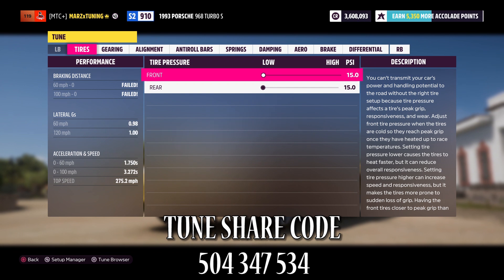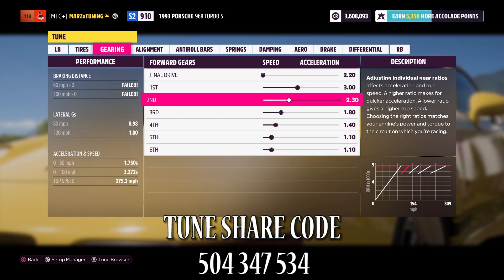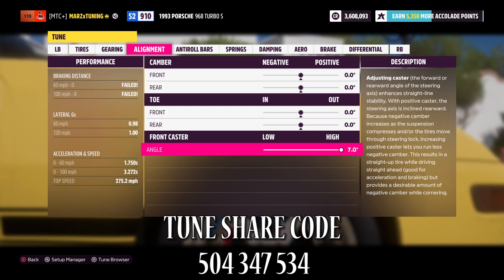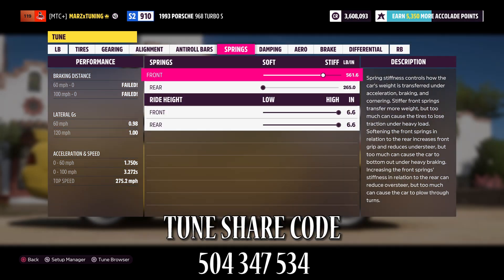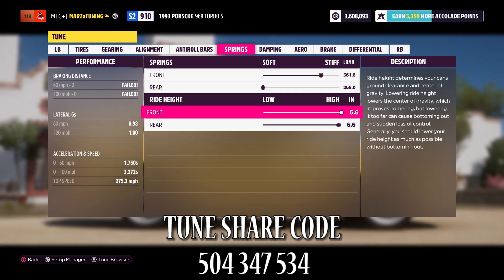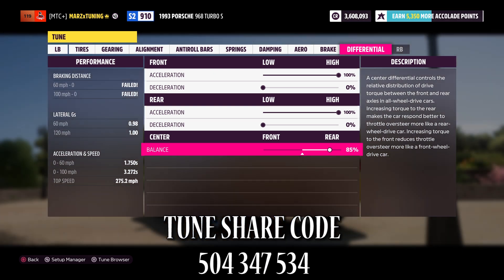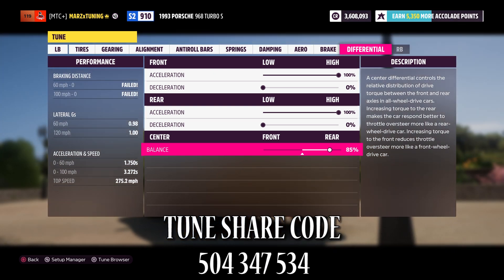Tune: 15-15 tire pressure, final drive 2.20, first gear 3.00, then 2.30, 1.80, 1.40, 1.10. Zero everything out — in 7, 1 and 1. Stiff in the front at 560, dropped all the way in the rear, vehicle raised all the way up. 13/13, 1 and 1, nothing with aero, 100/100 and 85 — all that power staying in the rear.